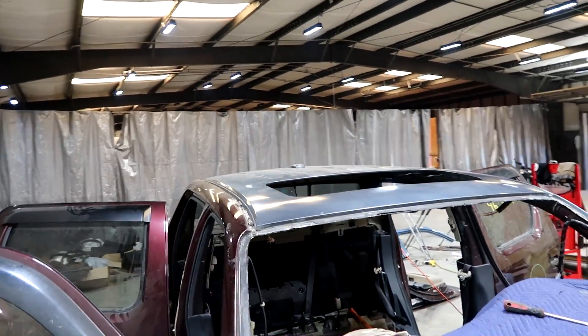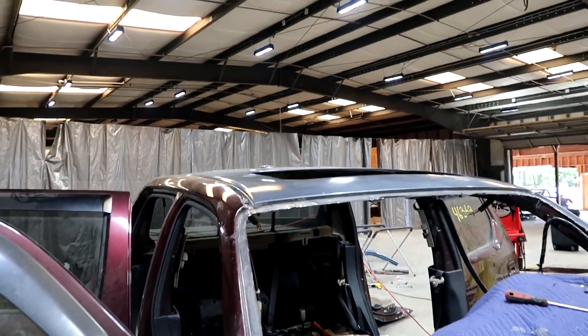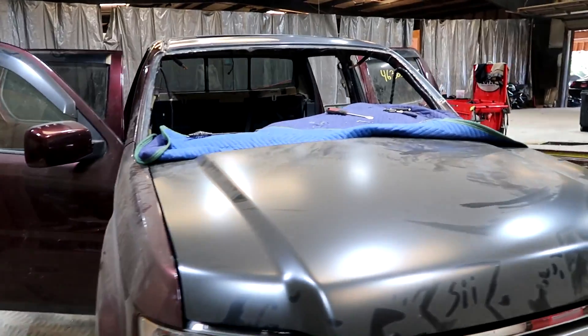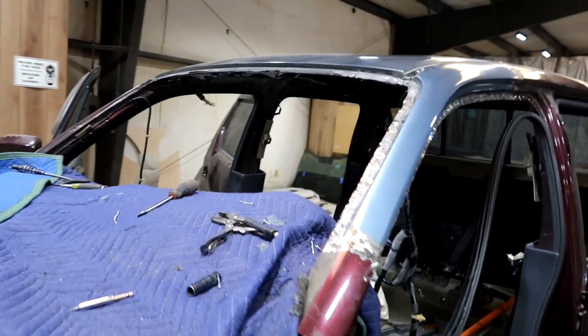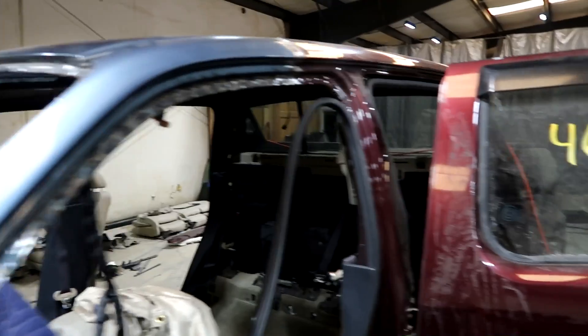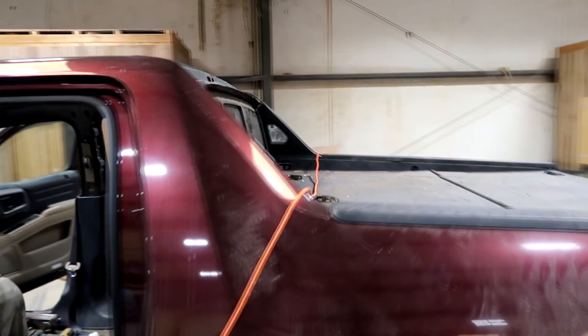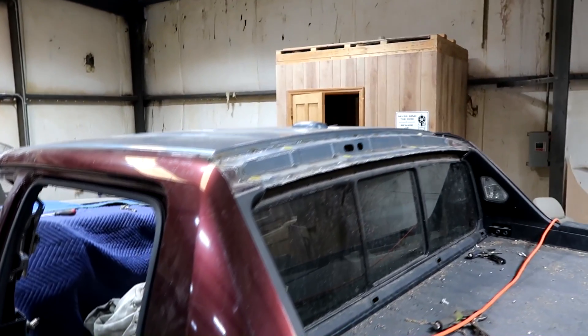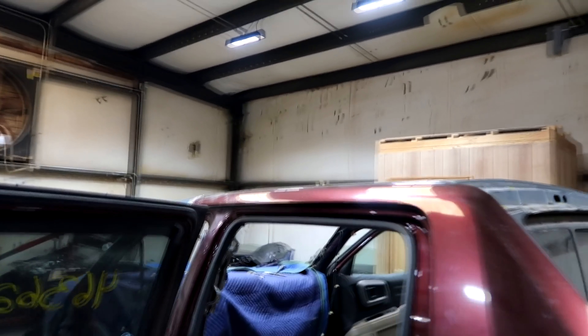Then I'm going to call my paint guy and let him come out, give me a price, and we'll have this thing painted in no time and finished in no time as well. I am doing a lot of this stuff off camera because I am trying to accomplish a lot of things in one day. I just thought I'd let you guys know so y'all don't ask why I'm not recording while welding or grinding.